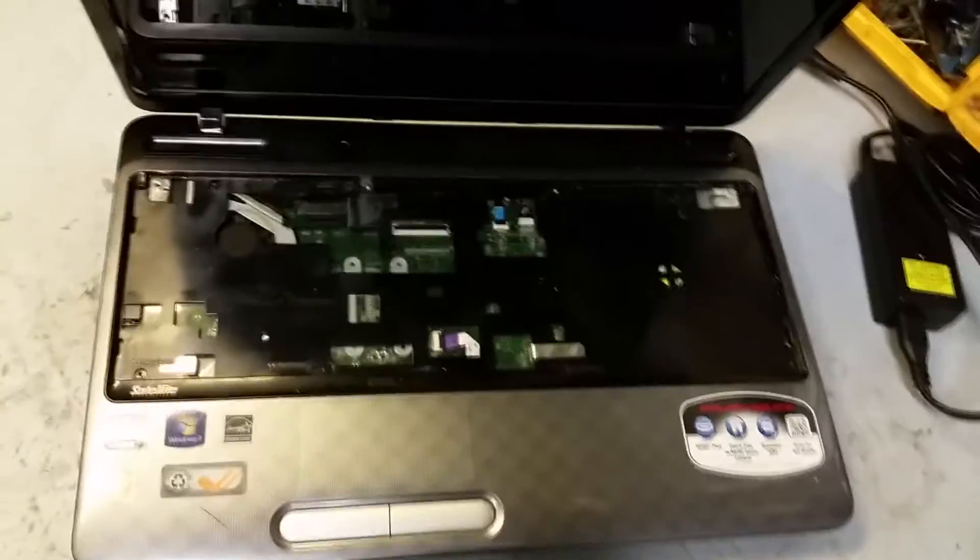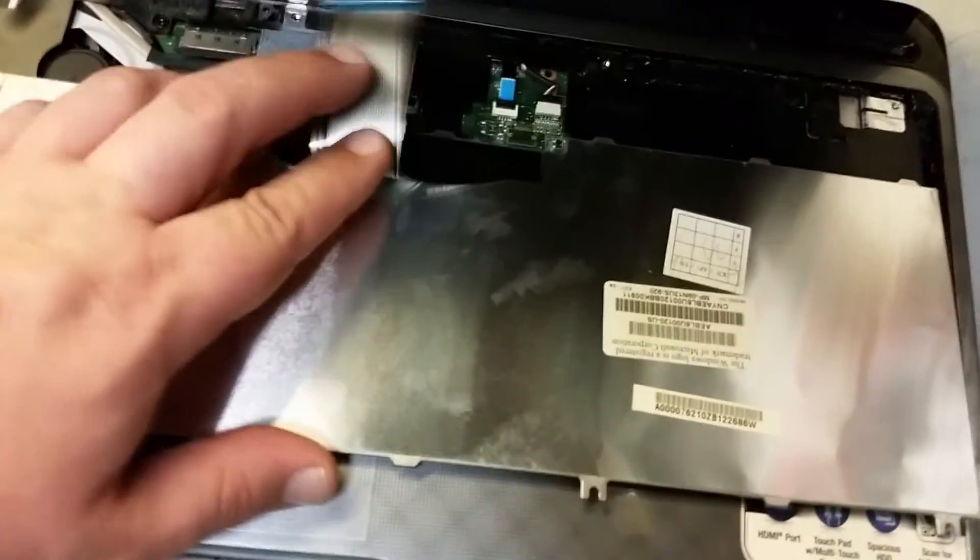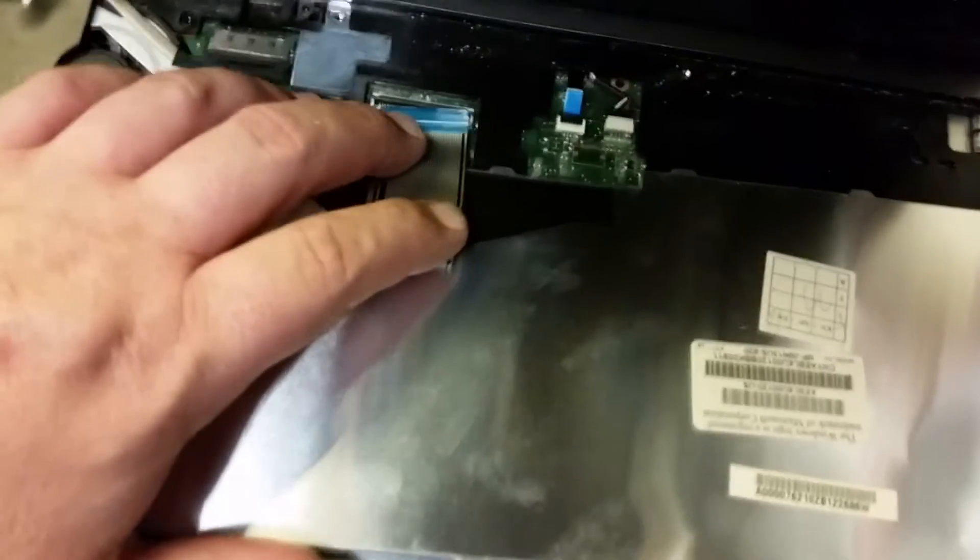I've got my replacement keyboard here. Just going to put it back in the same position as the other one. Get the ribbon cable in there, get it flush, and flip that clip back down to hold it. There we are — the new one is clipped back in.